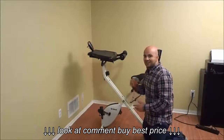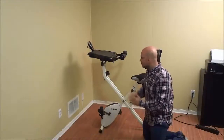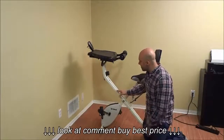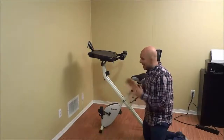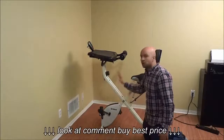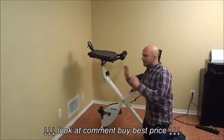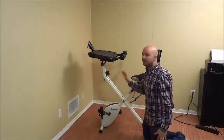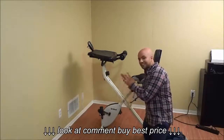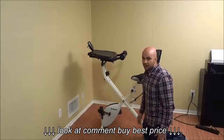Last but not least, you are going to check the frame and the various components of the FitDesk for wear. If you notice that there is a crack in the frame, definitely do not use the unit.